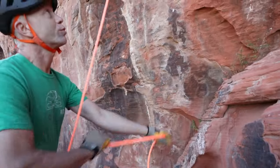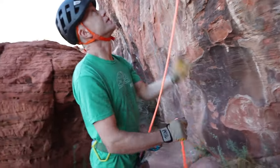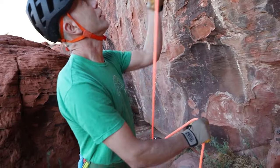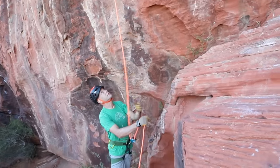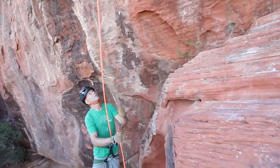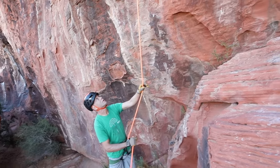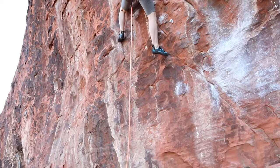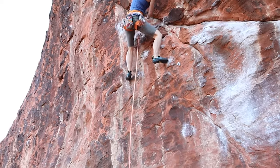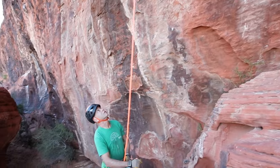As she gets up to that first pre-clipped draw, I'm just trying to keep most of the slack out of the system, not encumber her climbing. I move in and keep this rope out of her feet. Down close to the ground is when your climber is most vulnerable, so I'm paying really close attention here.